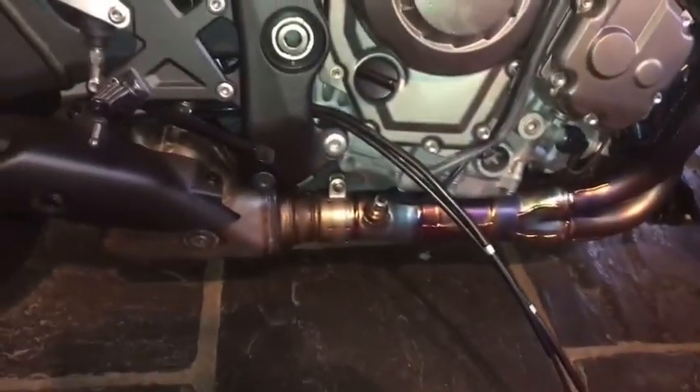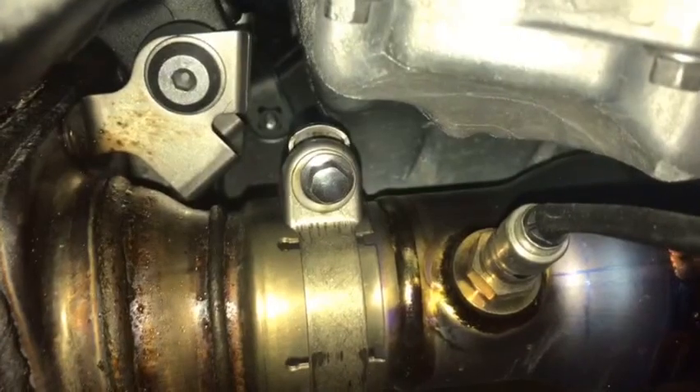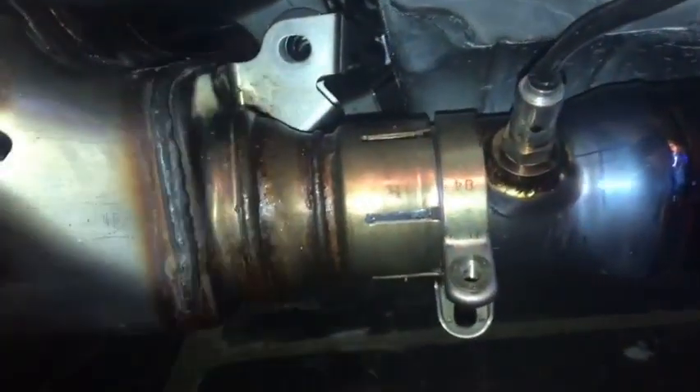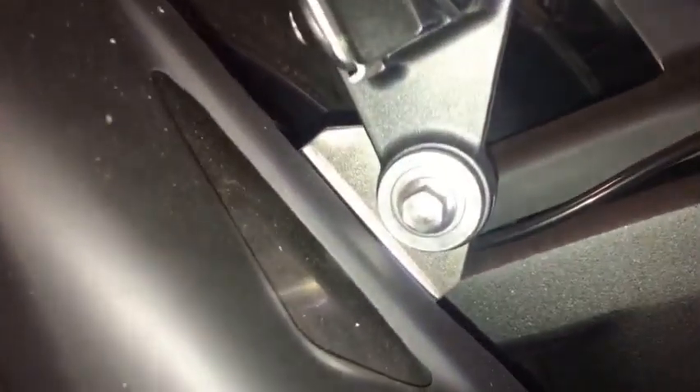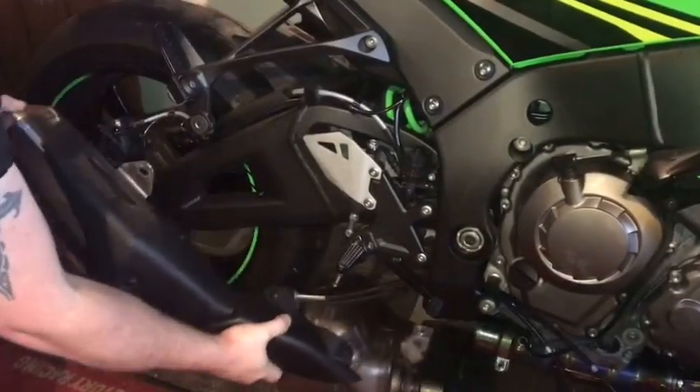With the exhaust cables now pulled through, you can loosen the pinch clip off the front of the exhaust and remove the retention bolt from above. Then remove the 10mm bolt on the pillion footrest and gently pull the exhaust off the chassis.